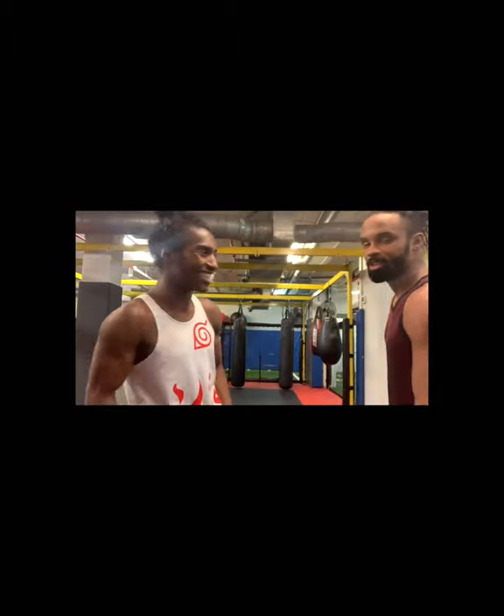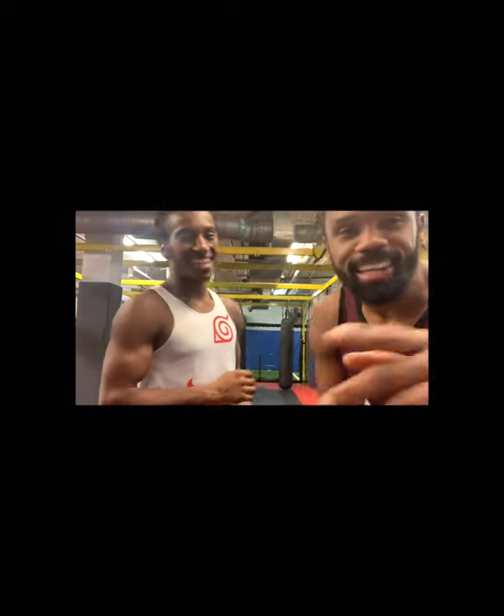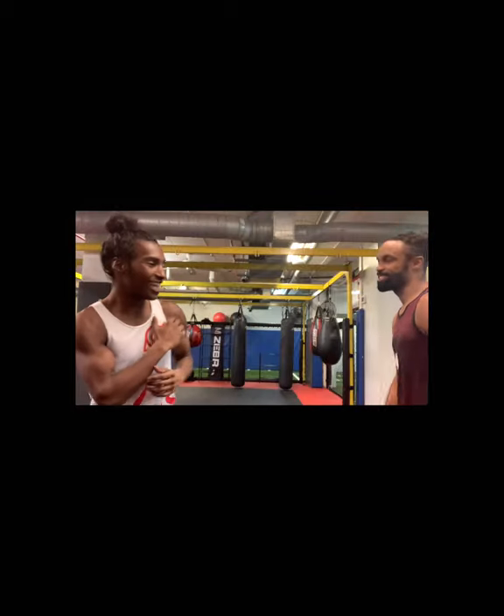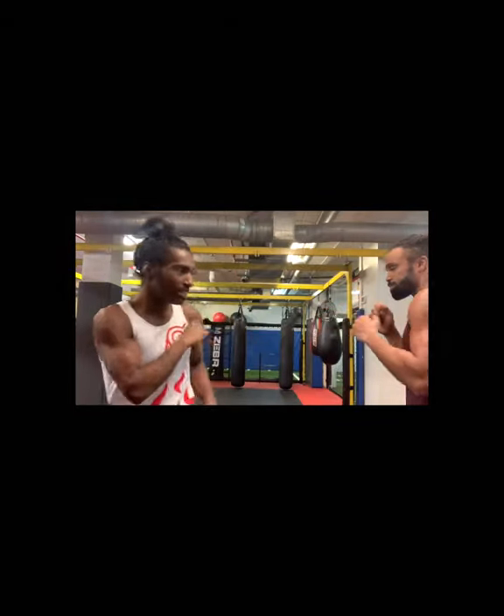Another one I've been learning — I'm still not the best at it, but I landed it on this big dude. I got a video of me landing it. So he throws a jab, and he thinks I'm just going to catch here, catch here, but I slip instead.